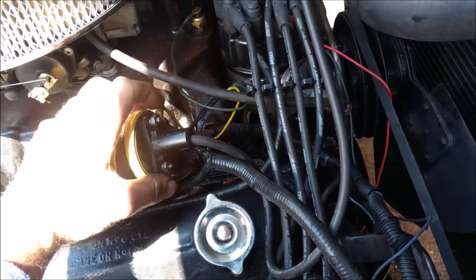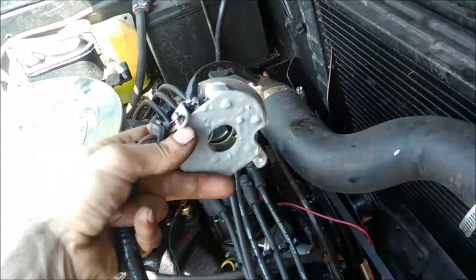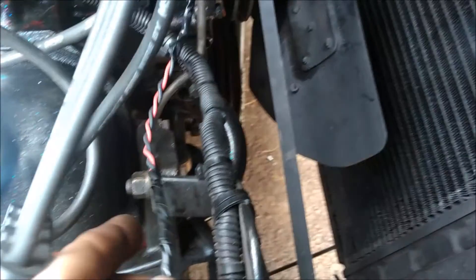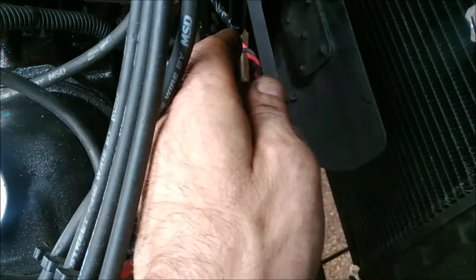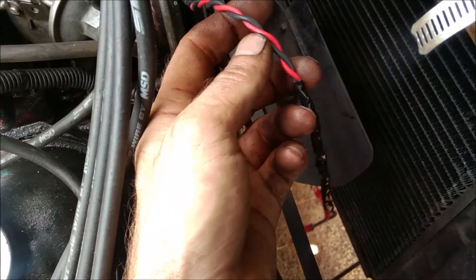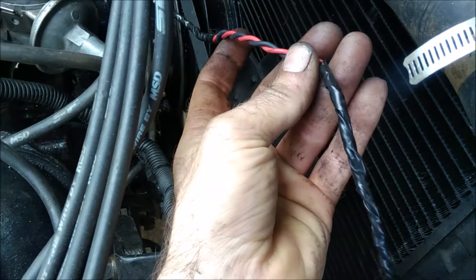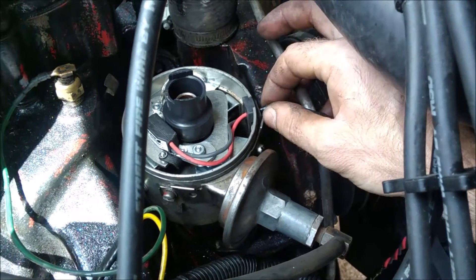Now we'll disconnect the old wires and hook up the new ones the same way. We'll put the old unit aside — maybe one day we'll be bored and try to fix it. As you can see, we'll wrap the wires and twist them. This makes the field shielded so that strong magnetic pulses or radio waves aren't going to disrupt and send a false signal.